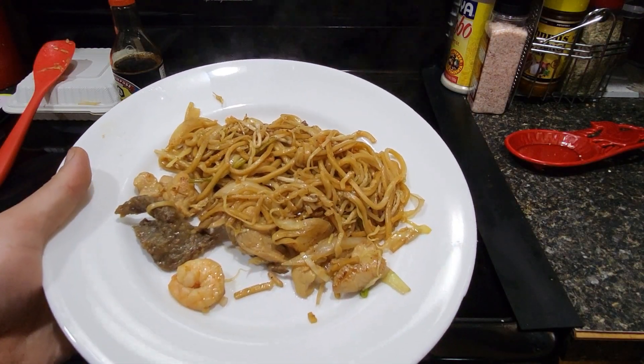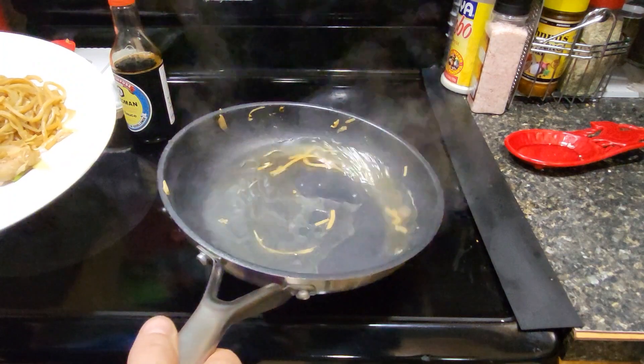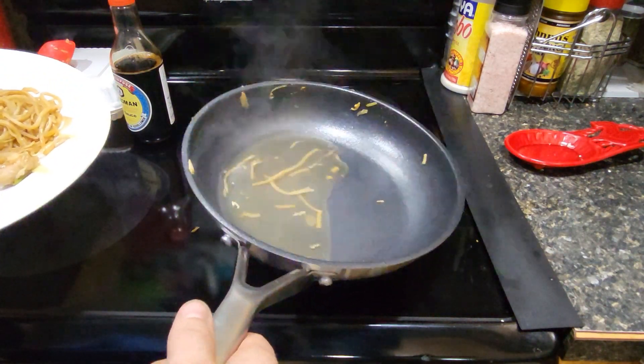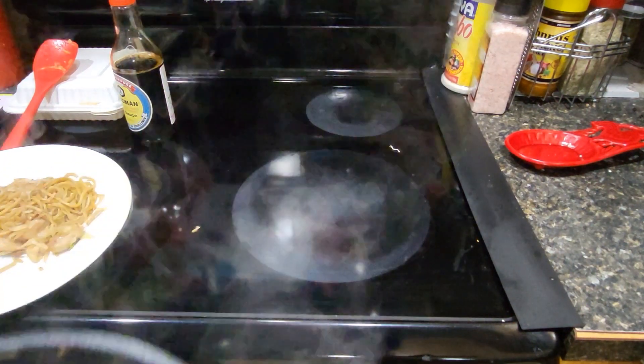Yum yum, leftover Chinese food. I just put some water in the pan, and look at that — everything pretty much comes off it pretty easy. I'll dump this out, rinse it out, and it'll be pretty much all clean, watch.